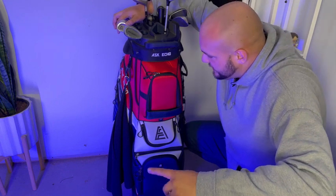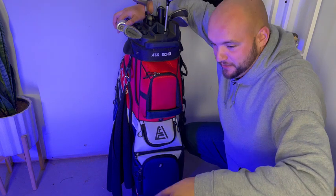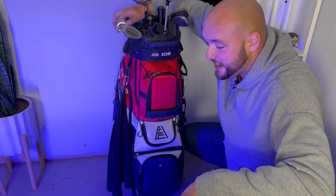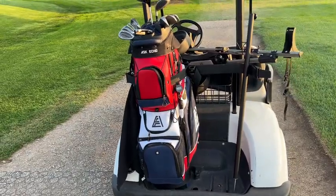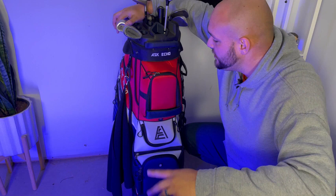In this video we're taking a look at this Ask Echo golf bag. I filmed one out on the course but I kept calling it Ask Eco — it is Ask Echo — so this is the golf bag that Ask Echo sent me.